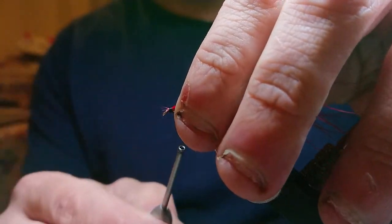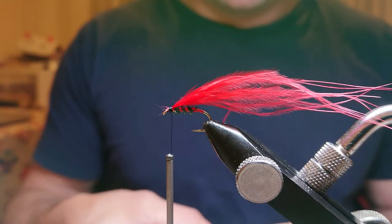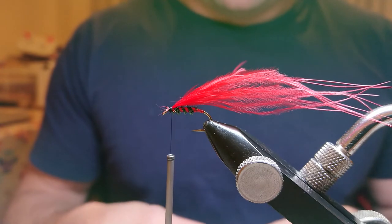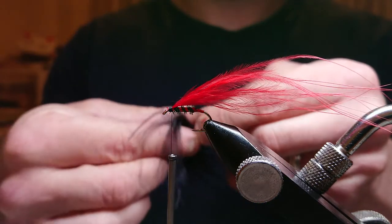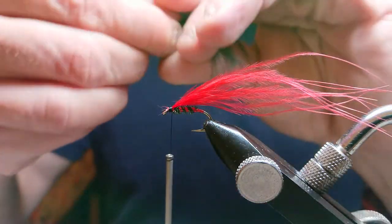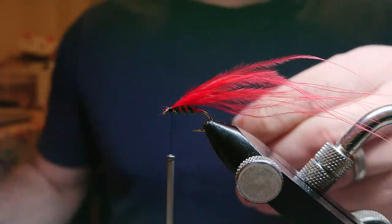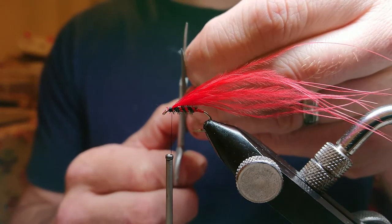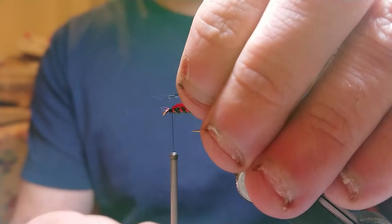Now come in with your black marabou, same as before. Grab about a centimeter, change hands pulling all those fibers out, working the wing. Come in and do your first cut, grab the ends, pull all those fibers out, second cut, then moisten. Put that on top of the hook.